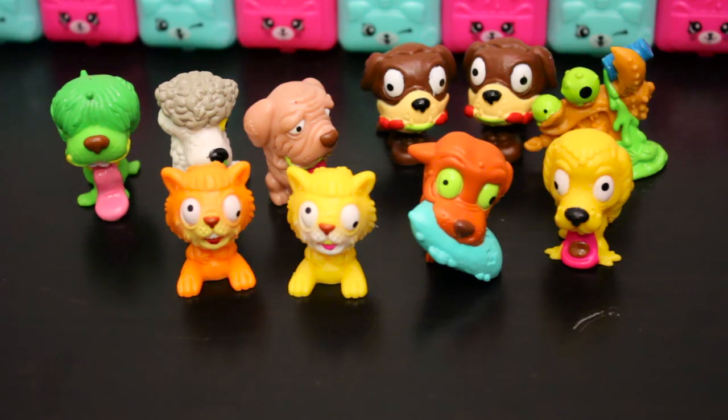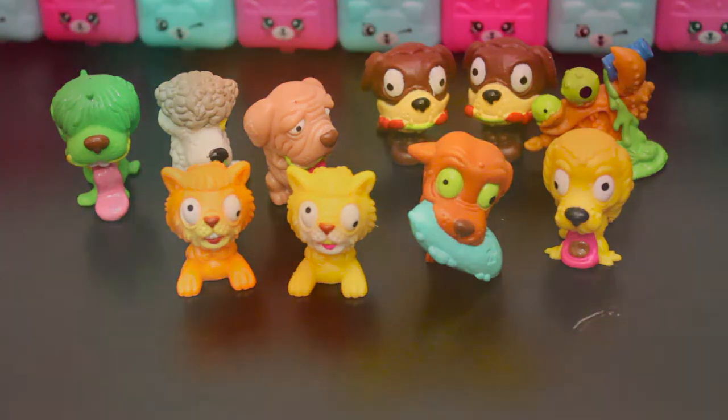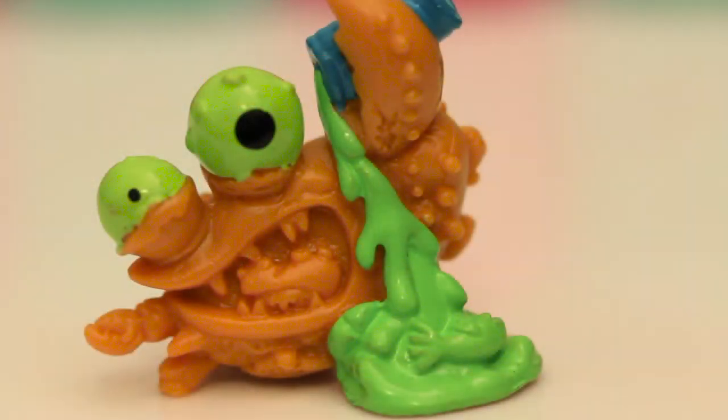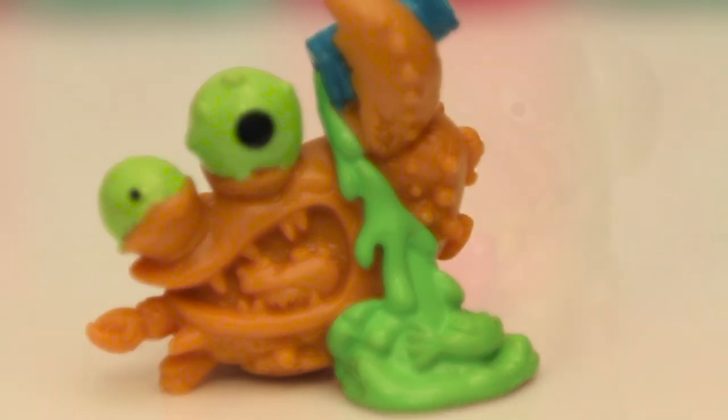This is the Ugly Pet Shop Series 1. These guys are pretty funny — excited to see what else we get from them. Let me know in the comments which one you think is your favorite, which one you think is the ugliest, and which one you think is the funniest.